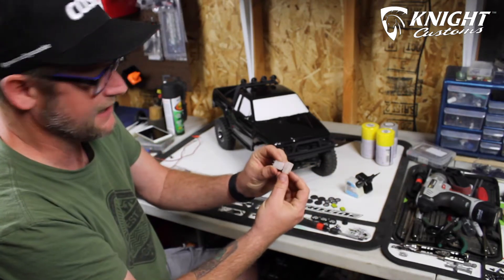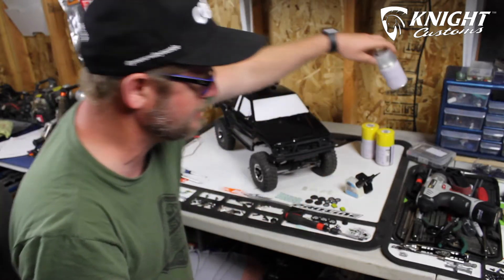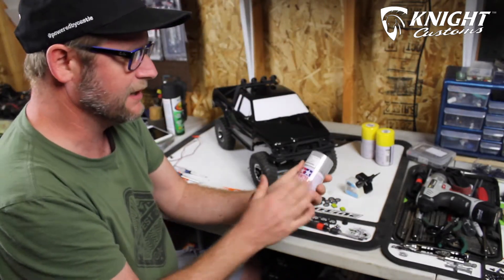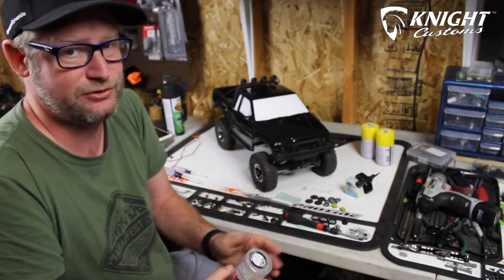The lights come like this from Night Customs. He said it's best to use some sort of clear coat on them from Tamiya. The only one I could find at my local store was this pearl clear, so I'm going to try that — otherwise I would have just glued them right in.